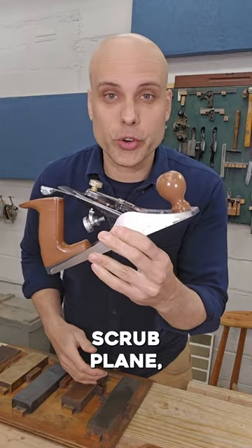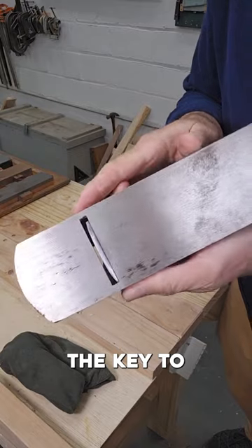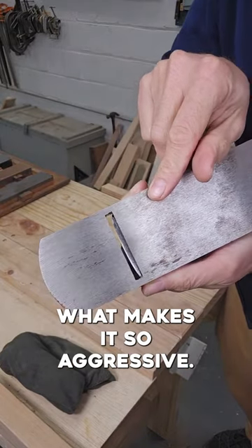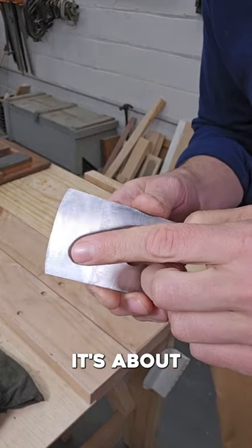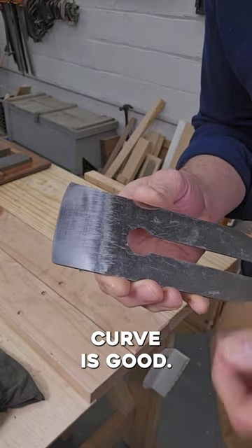For hand tool woodworking, you might want a scrub plane, a super aggressive tool that takes off big shavings. The key to this tool is the curved cambered iron — that's what makes it so aggressive. I've ground the edge of this iron to a gentle curve, it's about a 10 inch radius, but it doesn't matter. Any gentle curve is good.